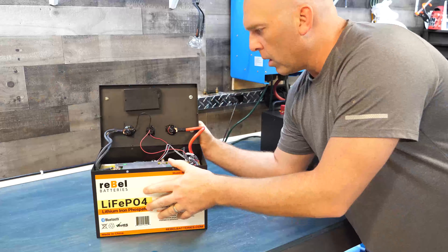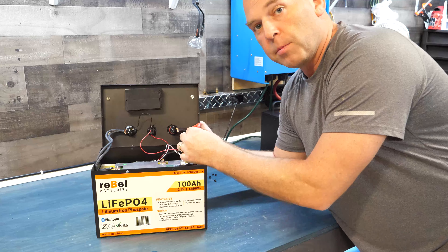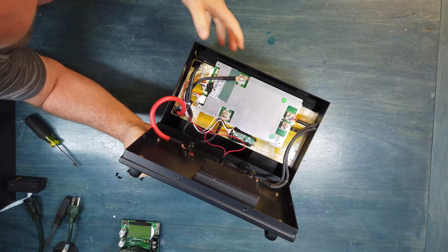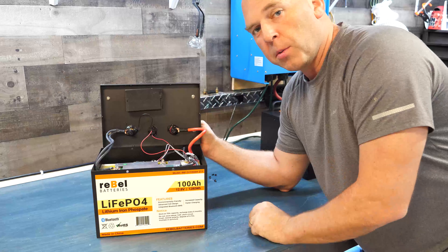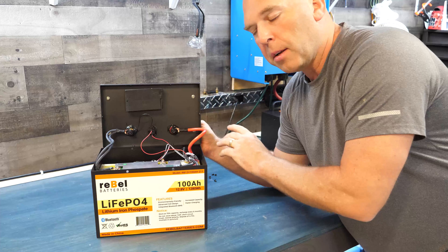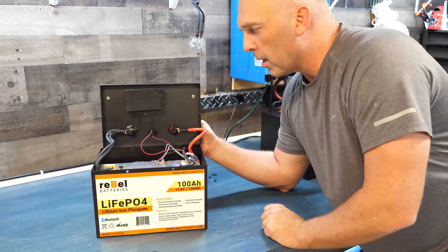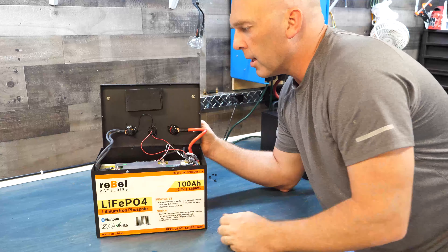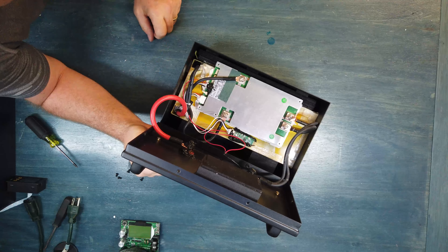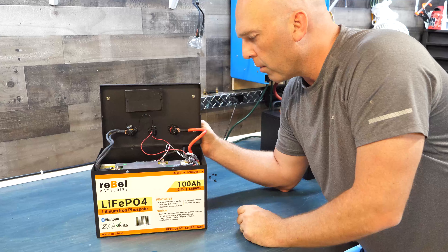Inside you can see upgraded silicone wire. This red wire is 6 AWG — in the plastic model we had 8 AWG, but we're going with 6 AWG now. On the negative side you've got two 10 AWGs, which is more than sufficient. The 6 AWG is rated at 280 to 380 amps, so that's very good for this application.